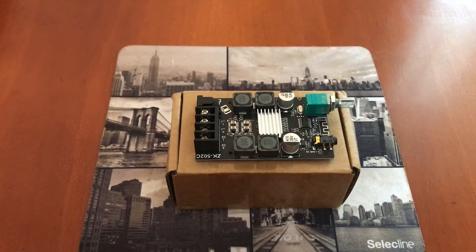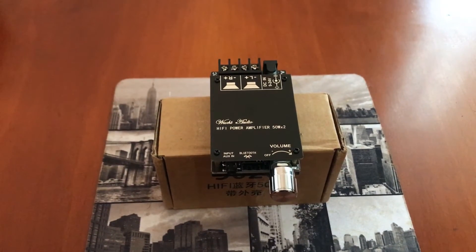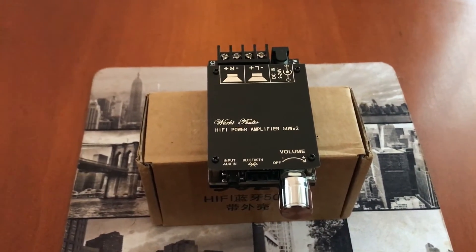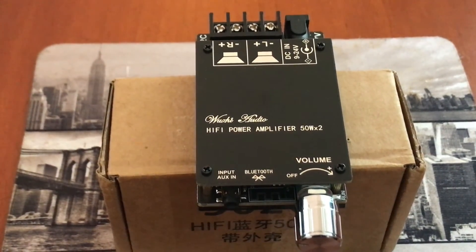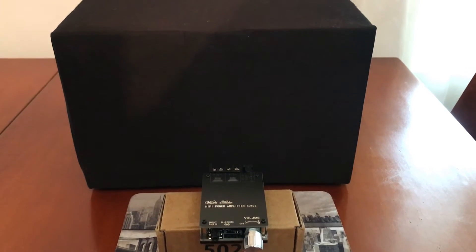Today we are going to test this ZK502C Audio Amplifier. It comes with Bluetooth connection and 250W stereo output. Also it has a nice looking protective film acrylic board that you can put on top. For this test we are going to use our own homemade speaker.